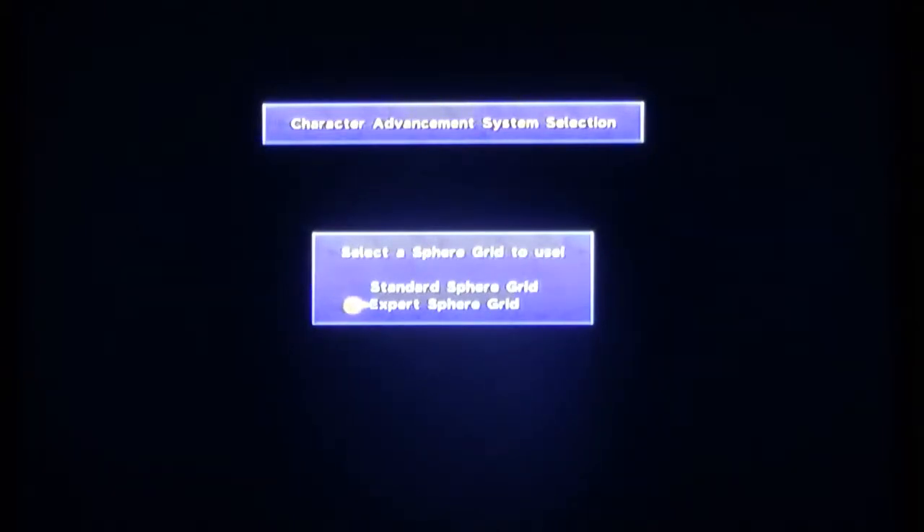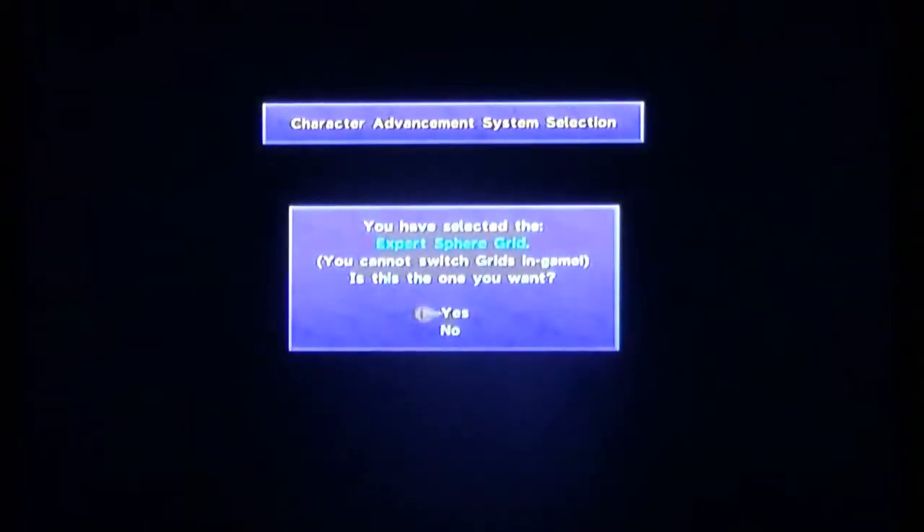Anyway, the first thing I noticed is kind of different about the remaster is this screen right here. I can actually choose between a standard sphere grid, which is what most people run and what Final Fantasy X had standard, or the expert sphere grid. Because I haven't actually used the expert sphere grid much, that's what we're going to use. Unfortunately, when I was playing through just to remember where everything was, I noticed that you've got to be careful — otherwise you might trap yourself and make one character pretty much useless.